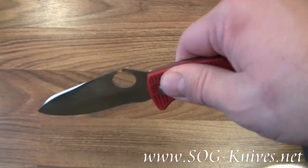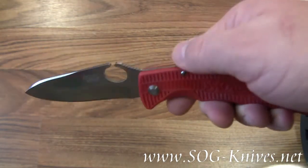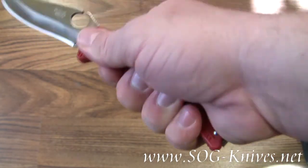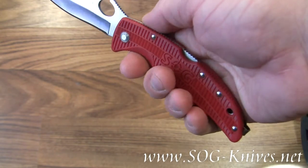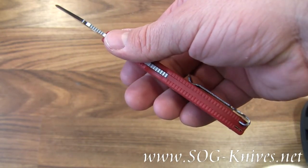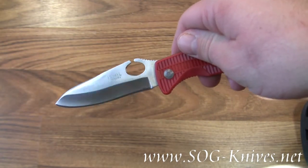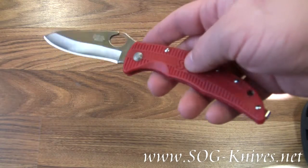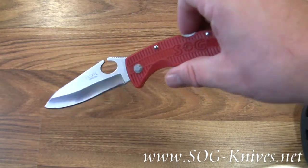It's got bi-directional grip on it to give you good grip whenever you're both pushing and pulling with the knife. Bayonet style pocket clip mounted on the end of the handle. The blade is stainless steel and shaped a lot like a dinosaur head. Hence the name Sogzilla.